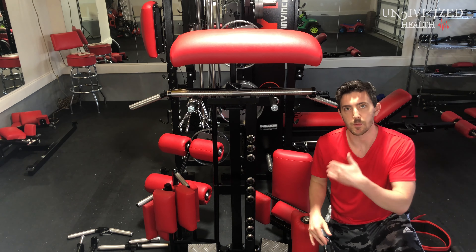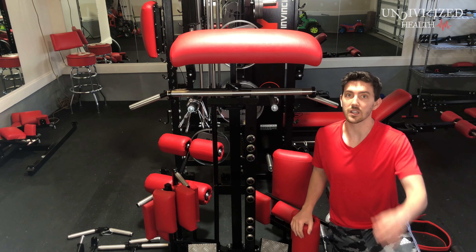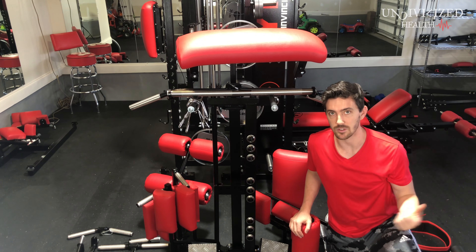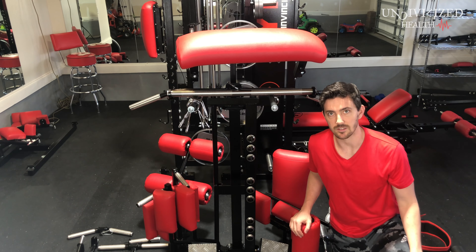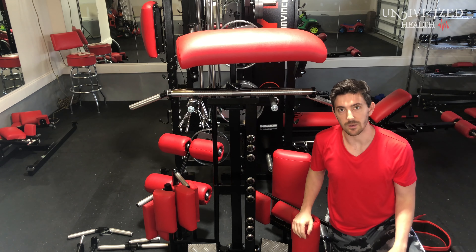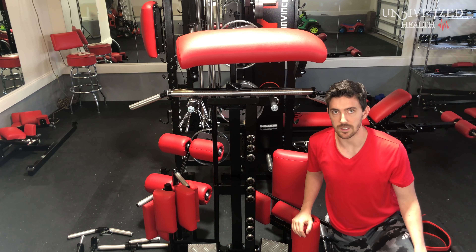I want you to be actually able to see everything on the accessory rack, so I think the best thing to do is for me to be down here. Starting off, this is going to be one of your main pads. You're going to be using this mainly as a seat, whether it's on the bench or for leg curls or something like that. It is a little bit heavy getting it on and off, so just be careful. Someone who's lighter in stature might need a little bit of help taking it on and off.